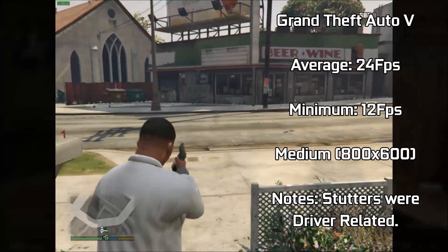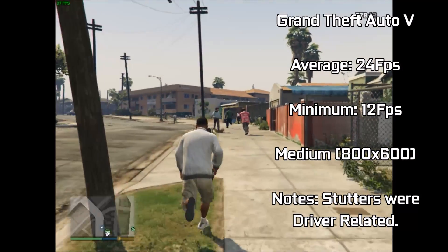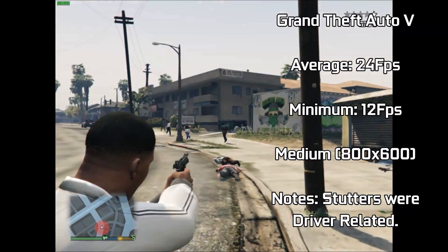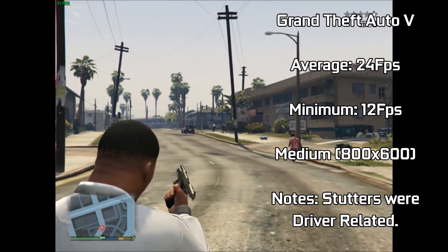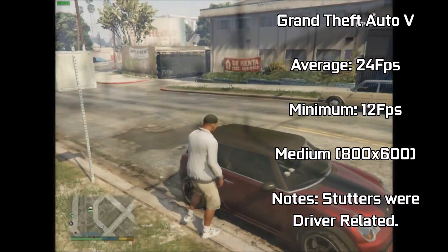Always an interesting result up next with Grand Theft Auto V. Running the game at 800x600 resolution resulted in an average of 24 FPS. But as with all older cards, the lack of driver support inhibits the card from performing to the fullest of its potential. The game ran smooth enough on foot, but was very much comparable to that of the Xbox 360 or PS3 variants of the game.